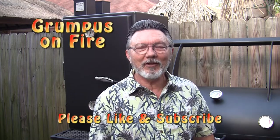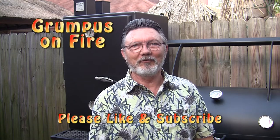Thanks for tuning in everyone. We've moved it, set it up, showed it off, rubbed it, greased it — we've done everything we can to it. I know what you're thinking: is he ever going to cook on that? Today is our first cook and we're doing ribs.